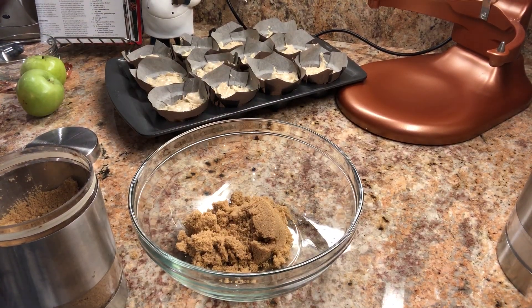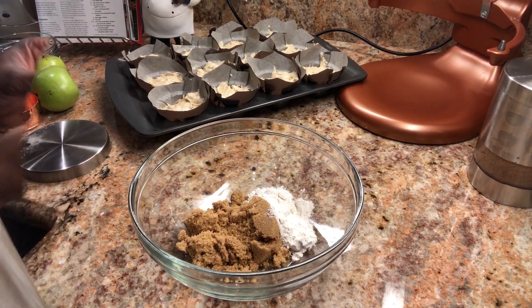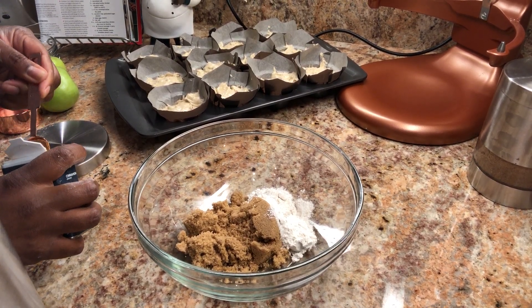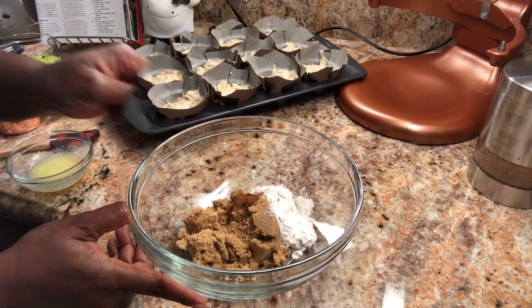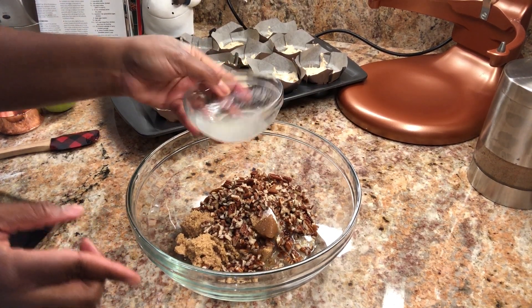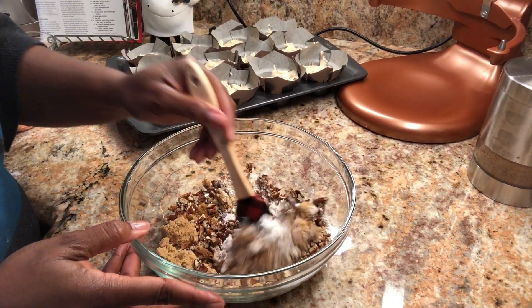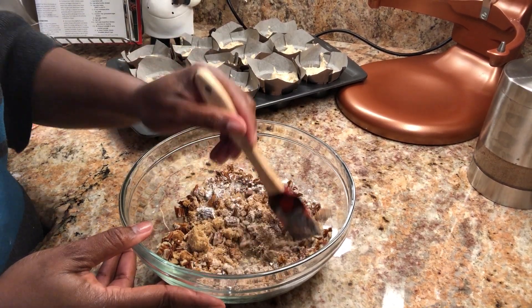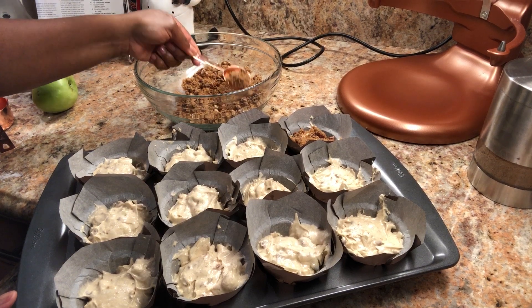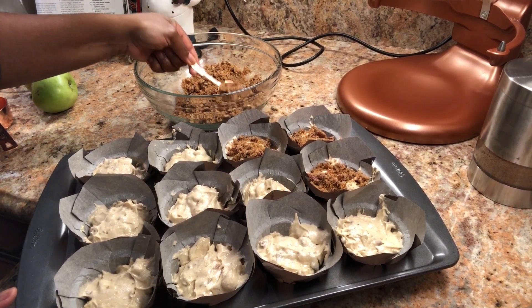Now it's time to prepare the strudel that we're going to sprinkle on top. It's basically brown sugar, a little bit of flour, more cinnamon, and some more pecans. Last but not least, melted butter — that's going to help it all bind together and make a nice crumble. Mix that up really well until it forms a nice crumble, then take a generous tablespoon and sprinkle it on top of each muffin. This is what makes this recipe so yummy — it gives it that extra crunch and flavor.